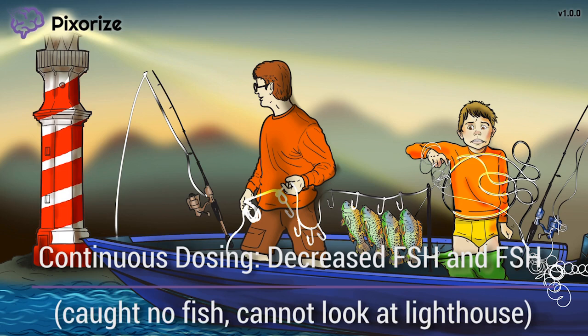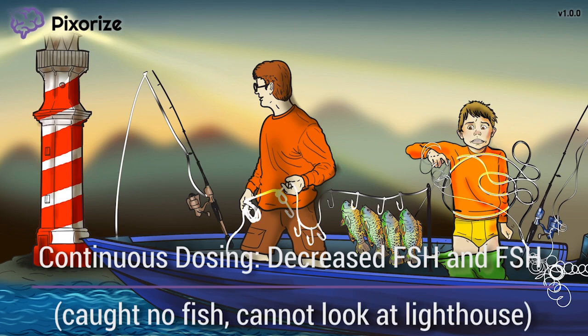In addition, the kid is having so much trouble that he definitely cannot spare any time to look at the lighthouse. This should represent decreased LH levels, since we know that a lighthouse represents LH. Putting this together, this picture should help you remember how long, continuous dosing of Luprolide actually decreases LH and FSH production by the anterior pituitary.